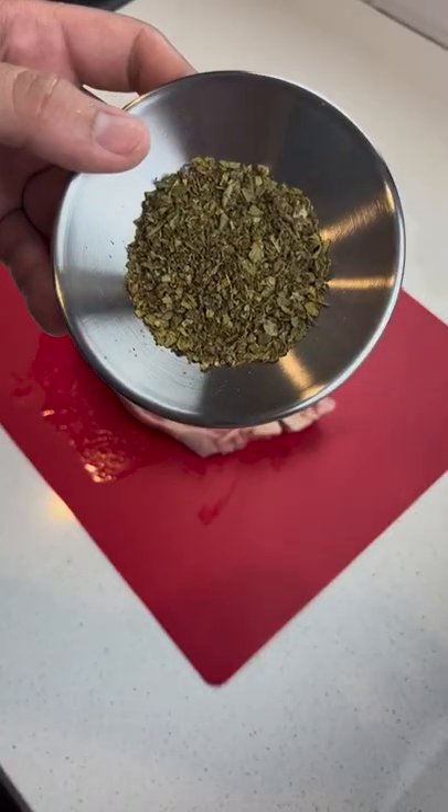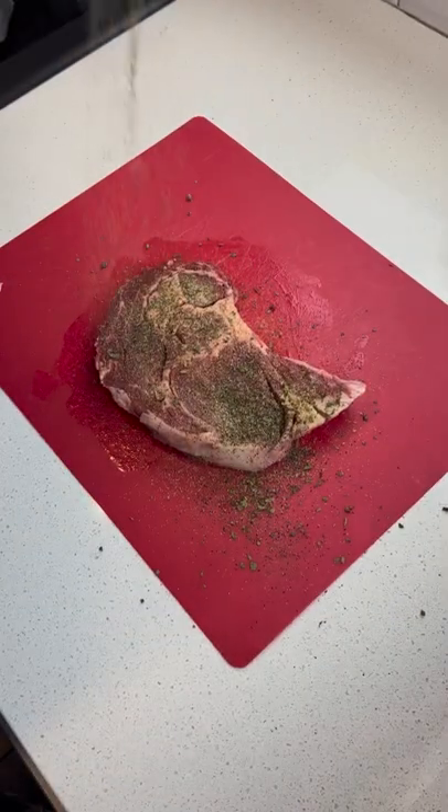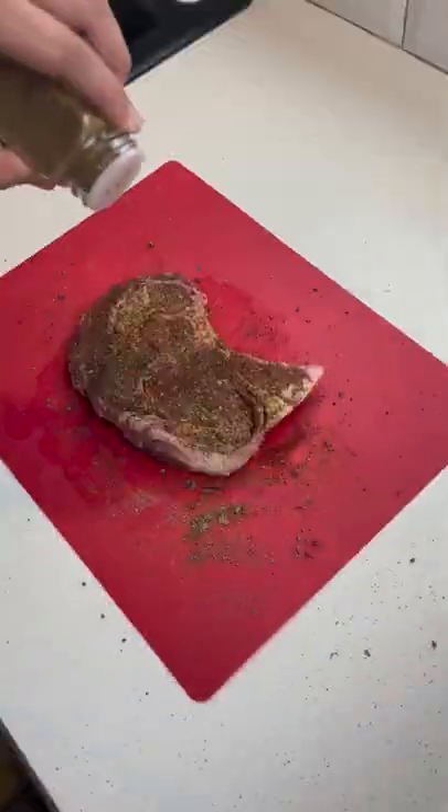Today we're going to be making a steak quesadilla. We're going to start off with our spices and herb mixture on this beautiful ribeye steak here. The full recipe is going to be in the description.